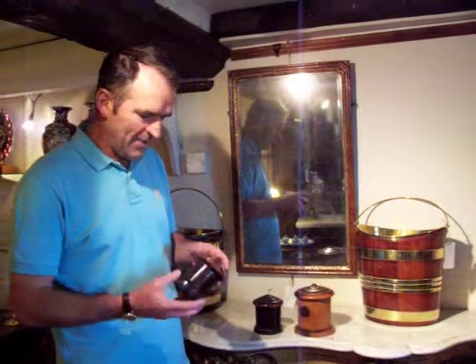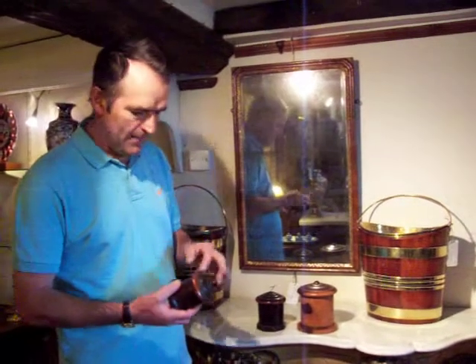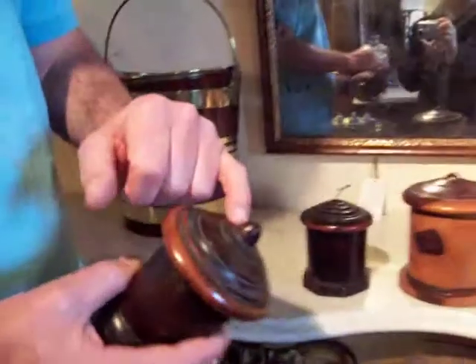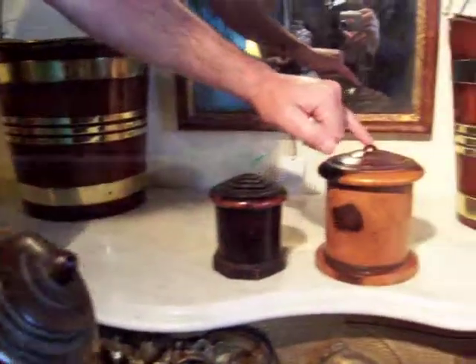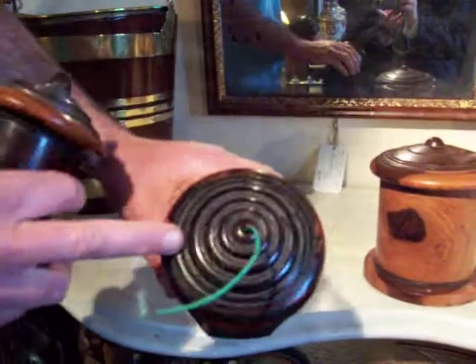They're wonderful examples of the woodworker's and woodturner's art. They've turned lovely shapes here on the top, with little acorn finials on this one and a little ball finial there. Wonderful examples of turning, which because of the density of the wood would have been a hard thing to do.